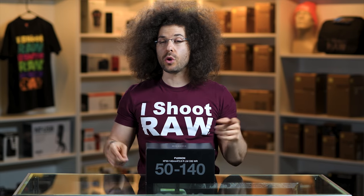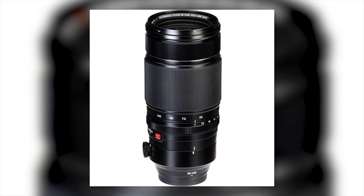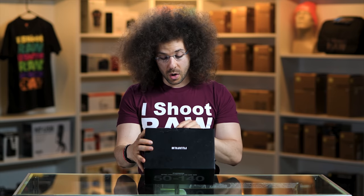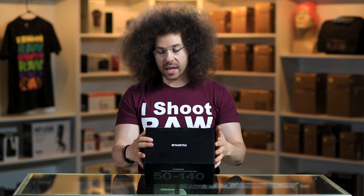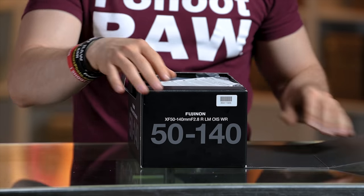Jared Polin, froknowsphoto.com, and this is a review, unboxing, and sniff test of the Fuji 50-140 2.8R LM OIS WR — WTF — lens. It doesn't actually have the WTF at the end. It just has everything else because there are so many features: the R stands for a ring, LM stands for... I have no clue, OIS is for optical image stabilization, and WR is for the weather sealing. Let's unbox it.